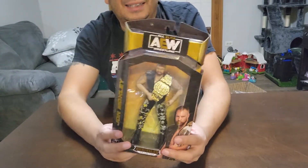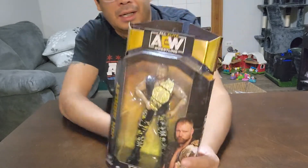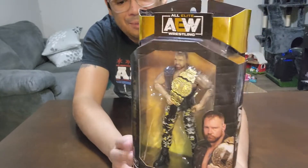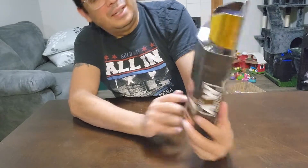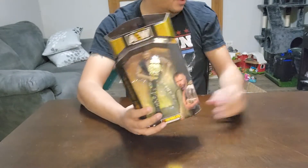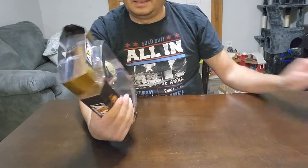Hey toy fans, it's Roberto here doing another unboxing, and this time it's the AEW wrestling Unrivaled collection. This is from Series 5 — the AEW World Champion Jon Moxley. This figure came out a couple of years ago already, but I've been so far behind on my wrestling figures. I haven't opened too many of these Unrivaled collection figures. The company is Jazwares. I like the ones I've opened so far — a couple of Jerichos, Cody Rhodes, and Kenny Omega — I thought they were all pretty neat figures.